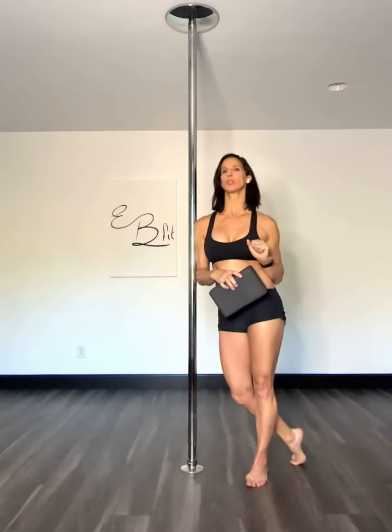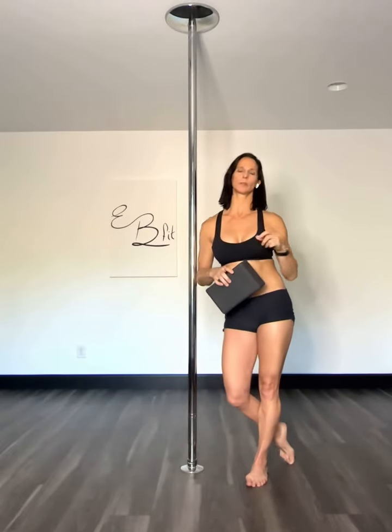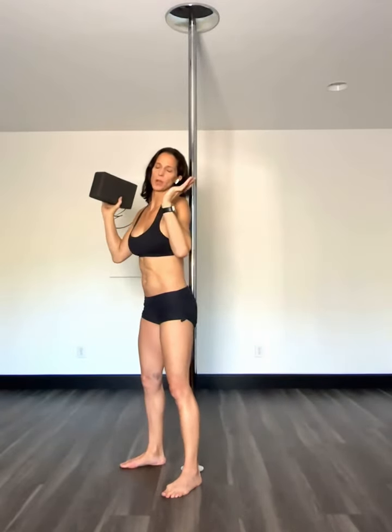I have three exercises for you to do to improve your shoulder flexibility in the upper back. First, if you have a block, use it. If not, keep your arms roughly at that distance.